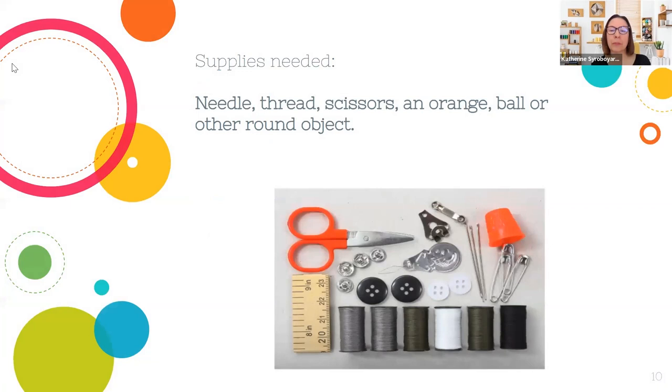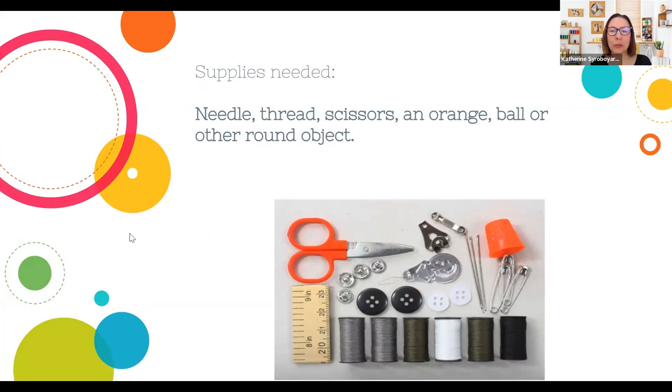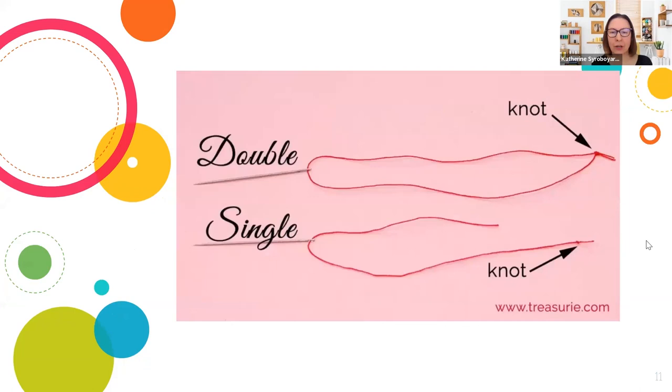These are the basic supplies you need for basic mending: a needle, thread, scissors, and also an orange, a ball, or another round object — that would be for darning, which we'll talk about with the socks. For getting started with your thread, you're going to work with either a double or single thread. Today I'm going to work with a double thread, since it'll help you see better. Go ahead and thread your needle — that might take you a minute. Tips for threading: wet the end of the thread and flatten it out, or clip it with scissors to make more of a flat edge.